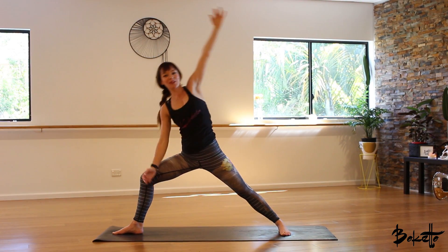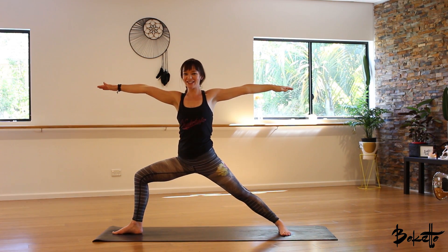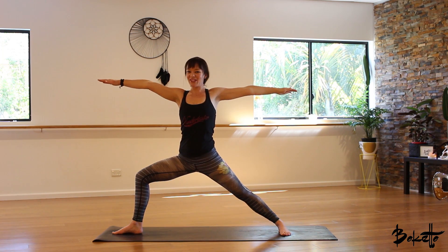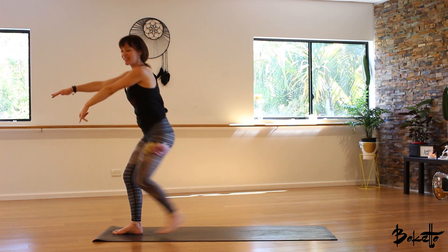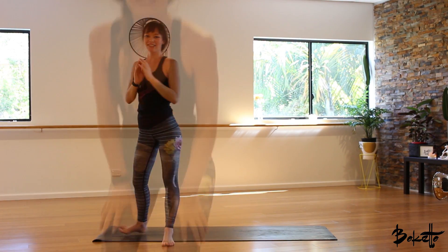When you're ready, inhale, coming to the top of the mat. So that completes our warrior flow — a beautiful set of postures to do each day to really increase the strength in the legs and flexibility through the body.